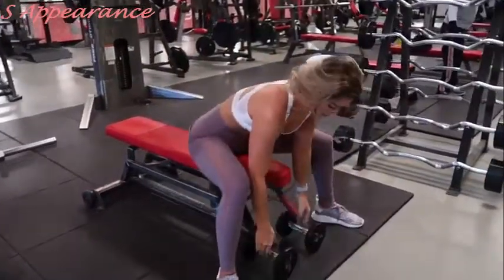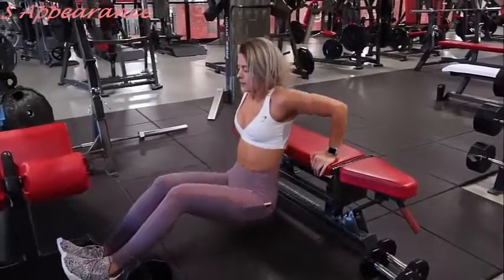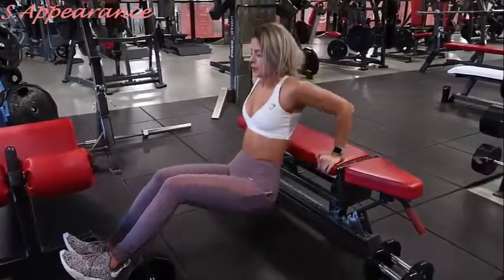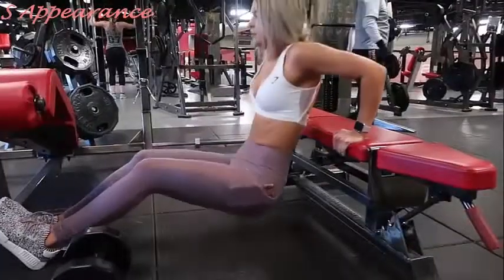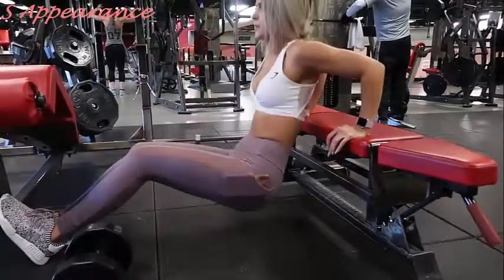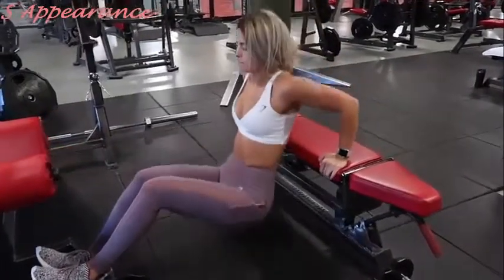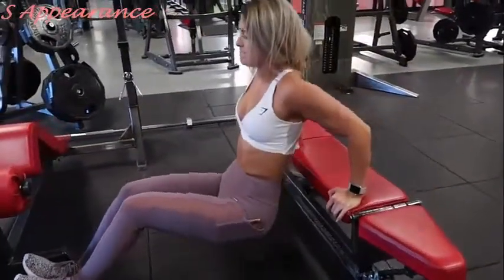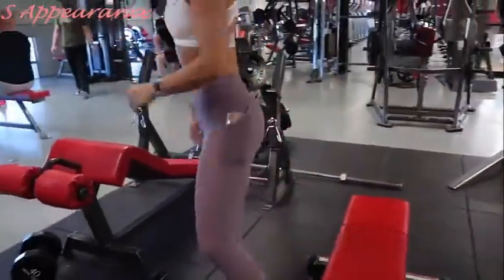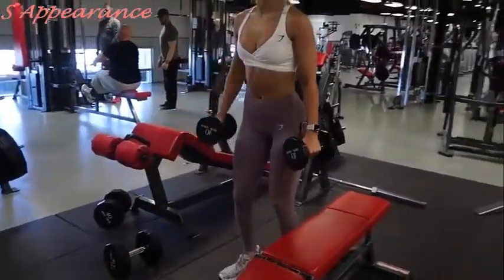Immediately after the dumbbell chest flies, I'm setting those down and using the bench for tricep dips. Something I like to do when creating workouts is to keep my supersets or trisets all in the same area using the same equipment. On these tricep dips I'm going to extend my feet out to make it more difficult — if you need it easier, scoot your feet in. My palms are facing away from me; I'm dipping all the way down and pressing all the way up using my triceps and not my feet.